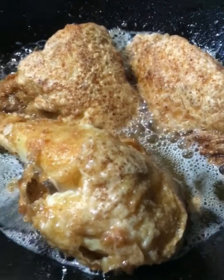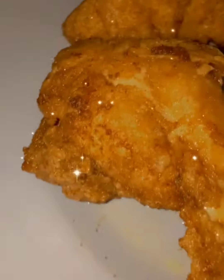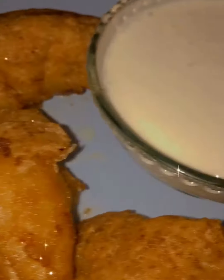Add a little oil and add the chicken to fry. We can get a reddish brown, crispy color. It is a very crispy homemade roast, ready to serve.